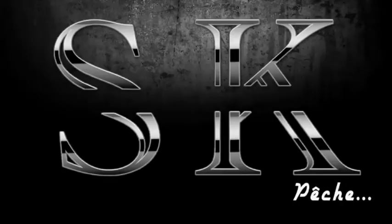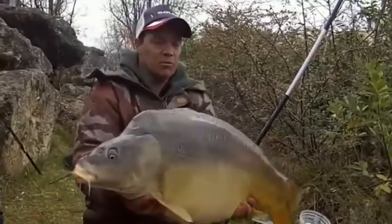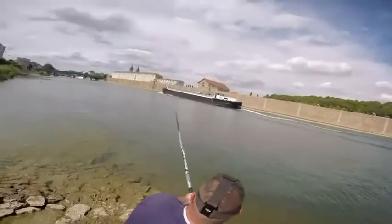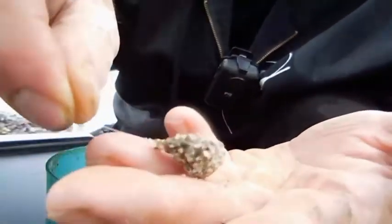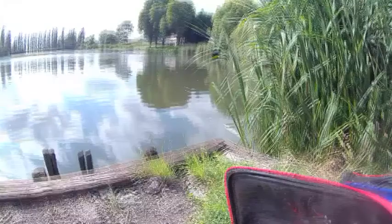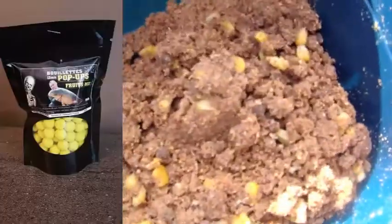This video is brought to you by S.T.A.L.A. So here we go for a little pêche method feeder. I prepared an amorse method feeder, and then I added a Bombe Fisher for 4 rails plus, so that it is even more efficient.